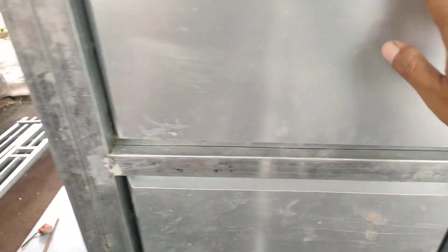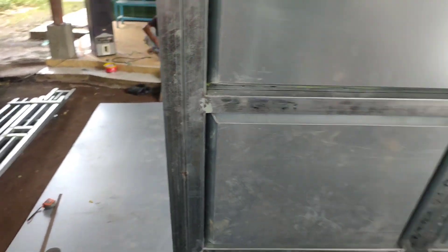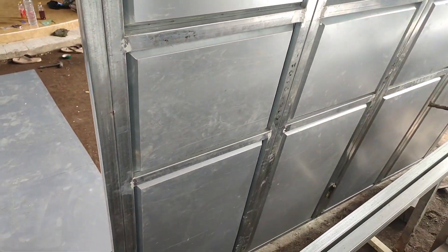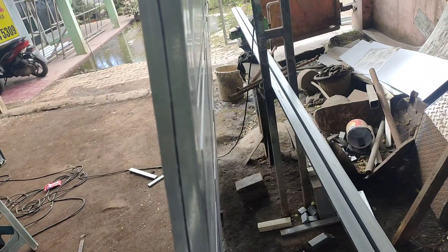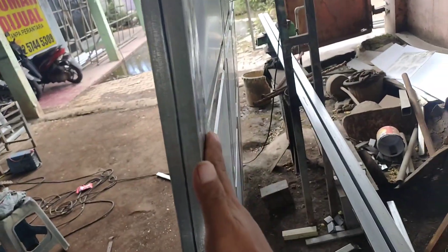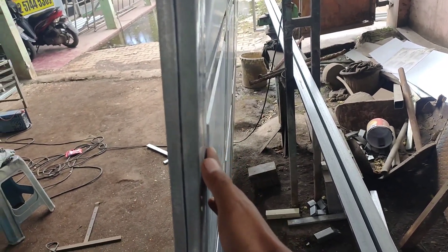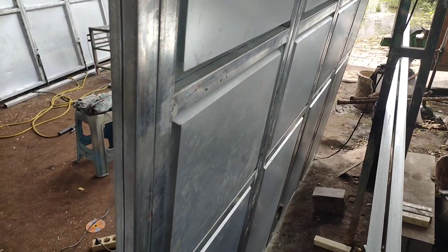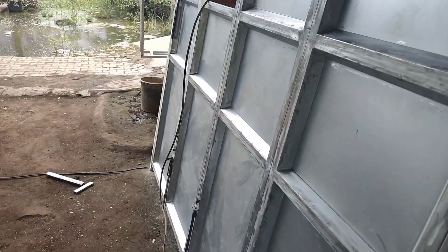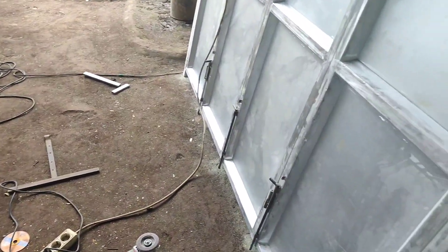Untuk model plat seperti ini sangat bagus, sangat istimewa. Dari tempat samping seperti di gambar ini, lurus, tidak ada celah. Dan dari belakang juga bagus rapi. Oke, jangan berlama-lama, kita langsung saja ke tutorialnya.